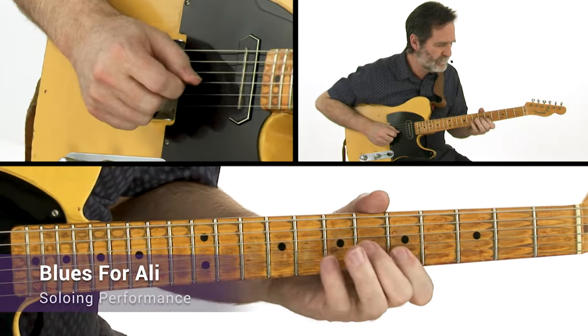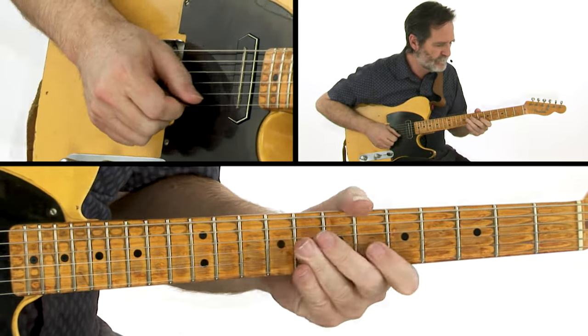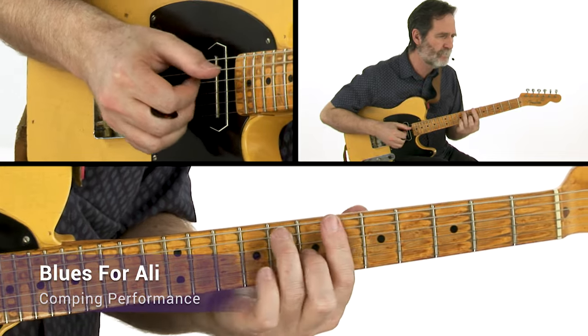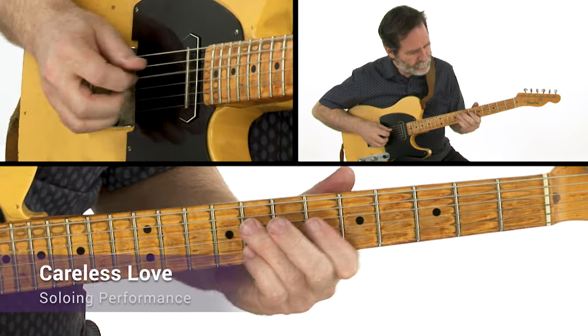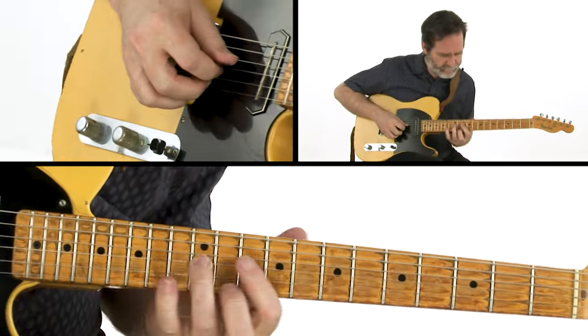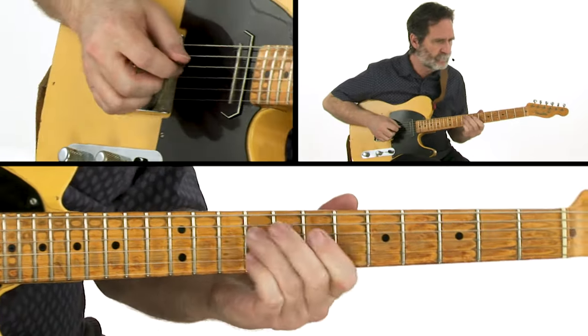A venerable gospel classic with a rumba rhythm feel. A cookin' medium up blues in B-flat. Then there's a wonderful old tune with great bluesy changes and a nice slow burn tempo. And the course culminates with an up-tempo bebop inspired blues in the style of Charlie Parker's Blues for Alice.